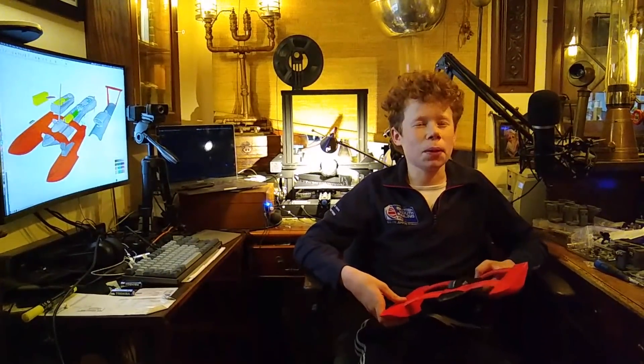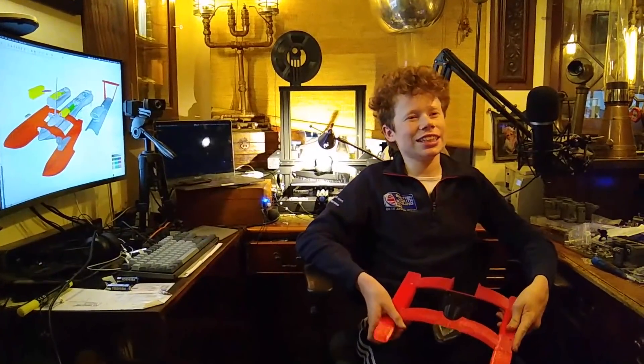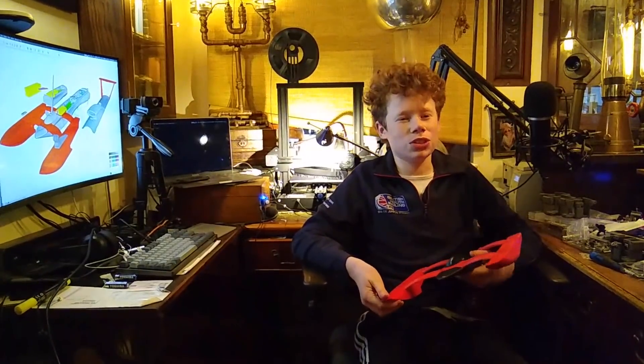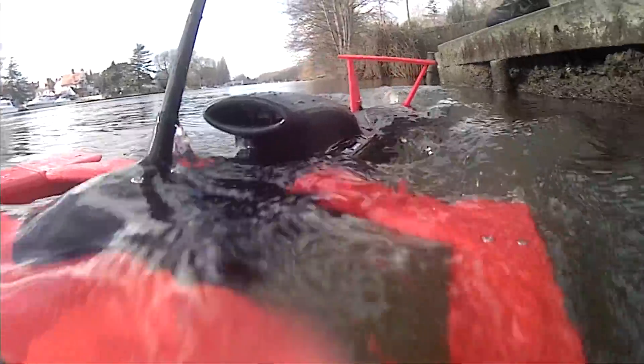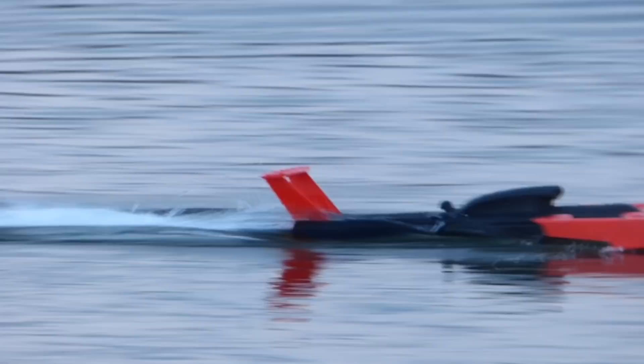All I wanted to do was make a remote control boat. We had just got a 3D printer so we could quite easily design a hull for it, then add a motor, a battery and a rudder, and we'd have a boat. How hard could it be? It turns out it's not so easy. I really didn't expect it to get out of hand the way it did.